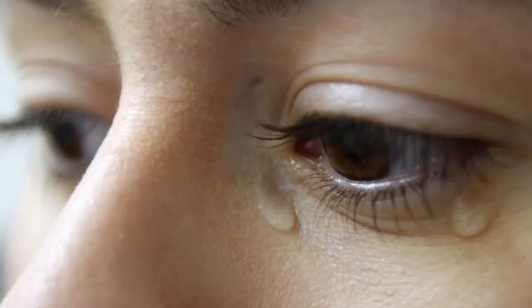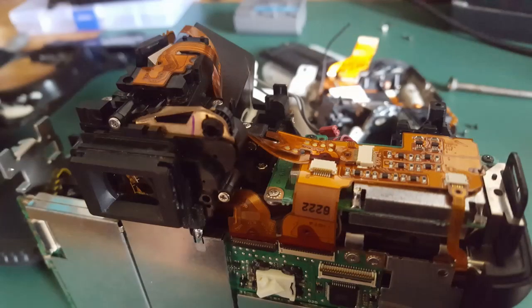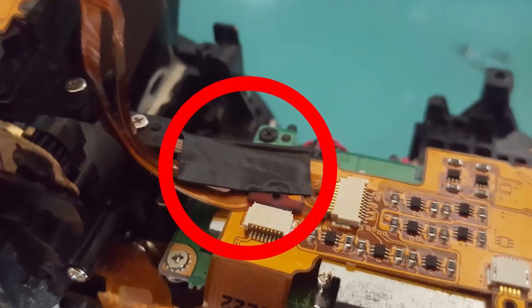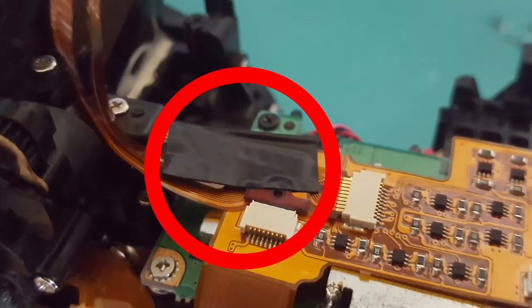Unfortunately, after reassembling the whole camera, I found out there was another problem — this one that wasn't there before — which was that the metering system seemed to no longer work. It would completely mess up exposure in almost any case, leaving either underexposed shots, but most of the time overexposed shots. And this was kind of an easy fix, since what I did was just put another piece of electrical tape on the contacts on the top part of the camera.